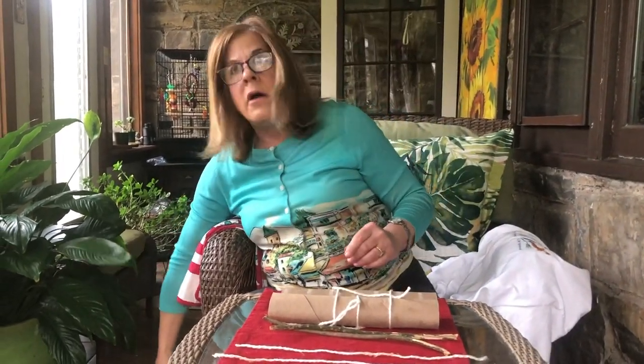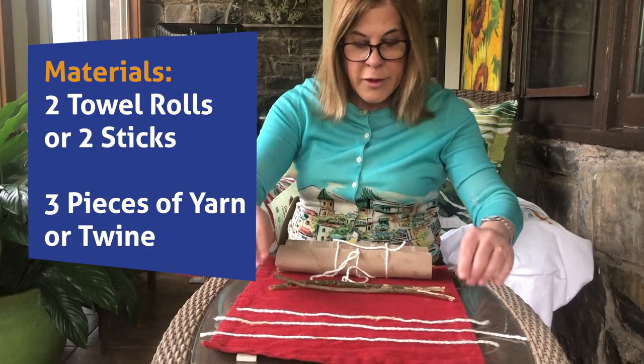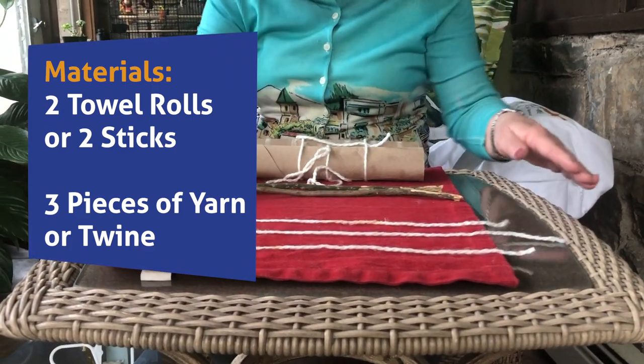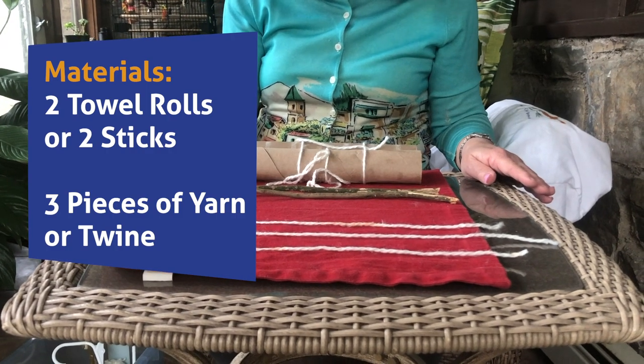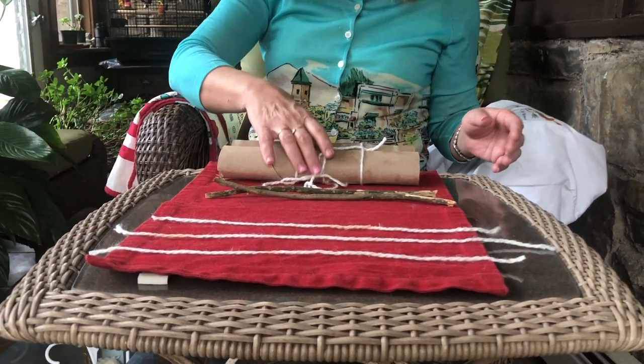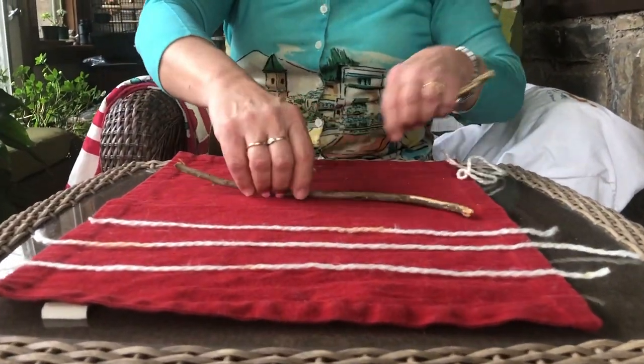I am going to now plan what we'll need: two paper towel rolls, two twigs, and three pieces of yarn or string or twine. I am going to make right now the hanger with the two twigs.